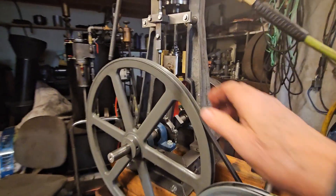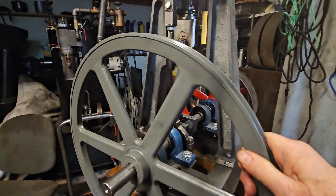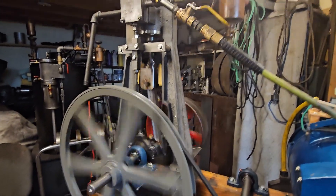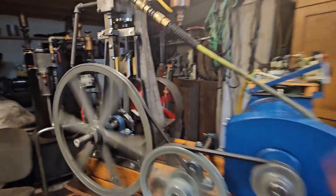We'll see how it goes. I'll bring it up on top dead center here. Here we go. Slow it starts.